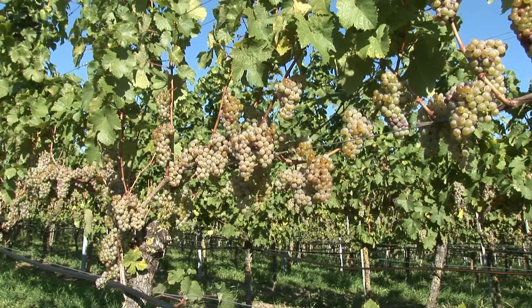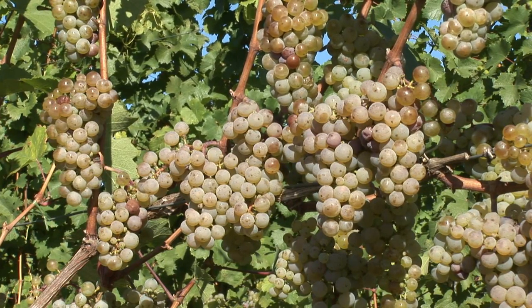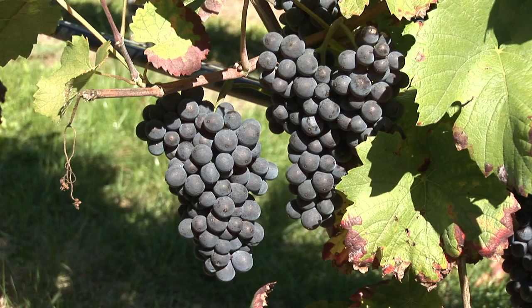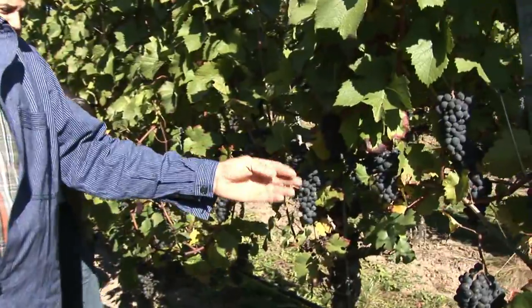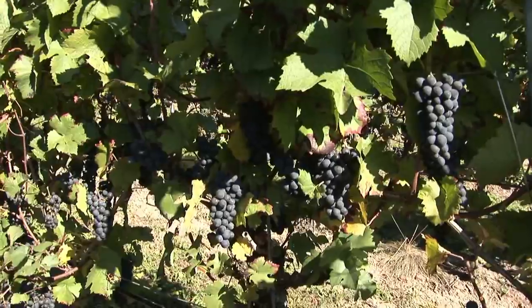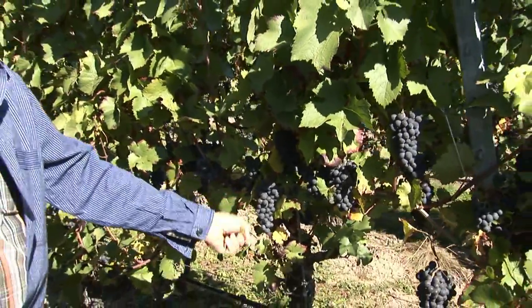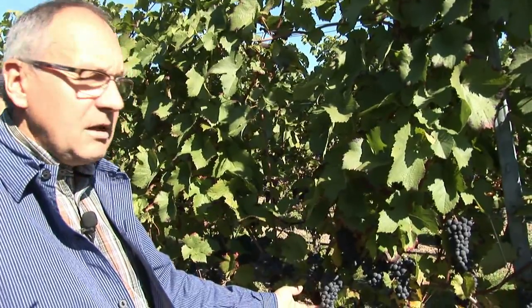But why did the wine growers need irrigation at all? First of all, it was a question of quality. Right in the first year, thanks to the irrigation, these vineyards could fully profit from the sun of a century summer. You can see that the grapes are just a few days from harvest. A grapevine naturally has deep roots, but you still need water. The main thing about irrigation, though, is not even a higher yield, but a better quality of grapes.